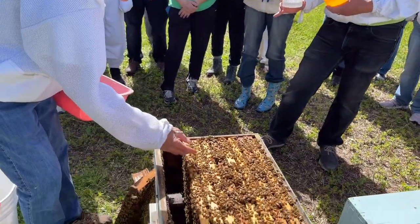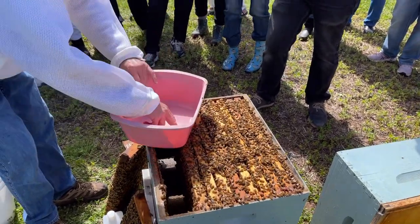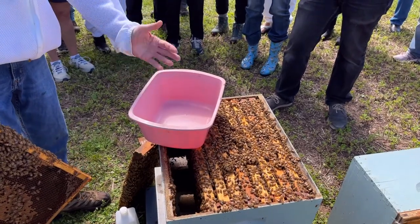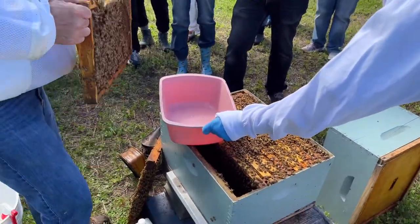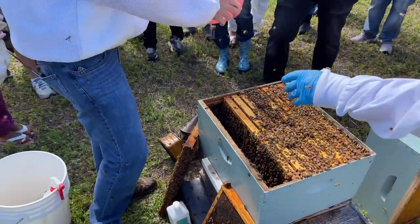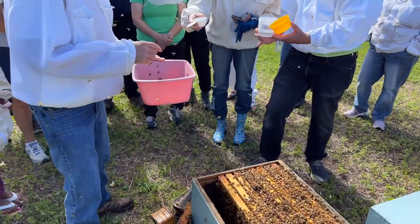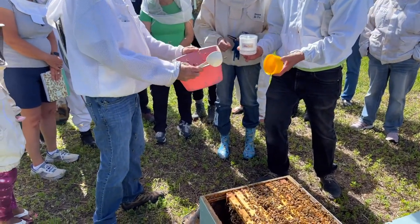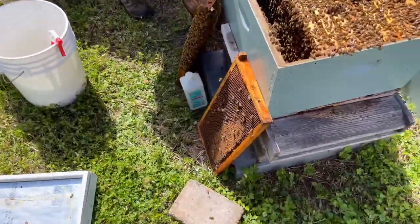We're going to shake bees in here, but we only want nurse bees. Let's try to get some in there. We got a bunch in there — but we want the foragers to fly away and the nurse bees will stay. There's a half-cup scoop there. With 91% alcohol, the Varroa just fly right off — and they don't escape. I'm pretty confident that most of these bees in here now are nurse bees because you can see the foragers are still flying. There are some drones in here too. We're going to scoop out a half a cup of these.